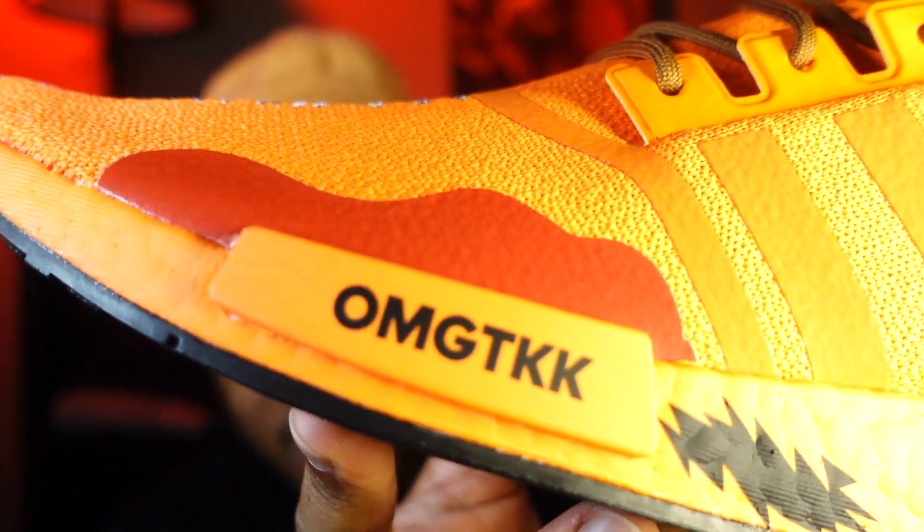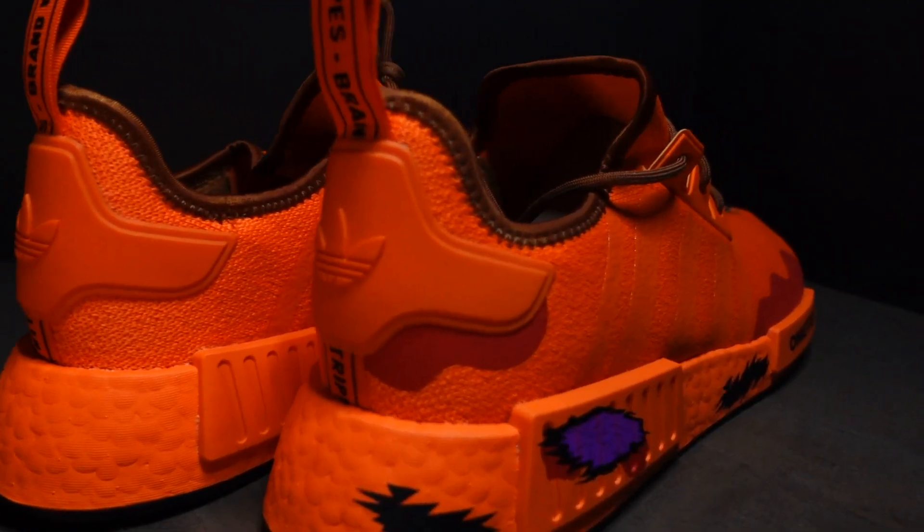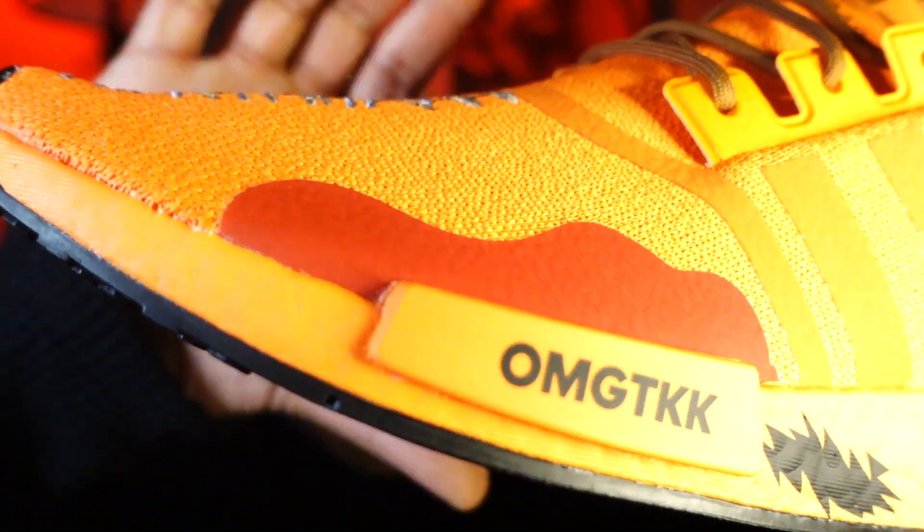When I first saw this sneaker online, I was looking at it like OMG TKK, and the last bit kind of caught me. I was like, well, it's only 2Ks, so it can't be nothing bad, right? Oh my God, they killed Kenny. I was like, wow. They actually put that on the sneaker. Thought maybe they wouldn't go that far — like it might be too much of a gray area. And this has to represent blood.